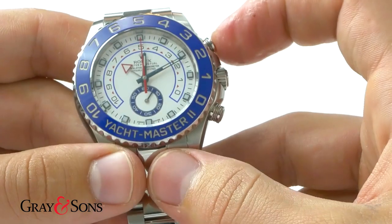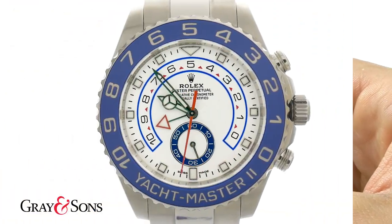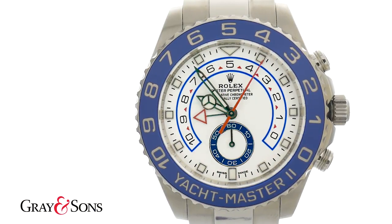Once the center second hand completes a full sweep of the dial, you will notice that the countdown triangle hand has moved down by one minute.